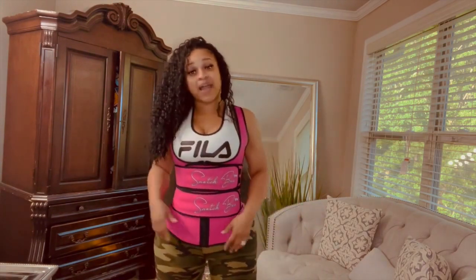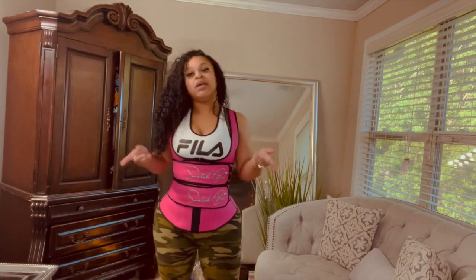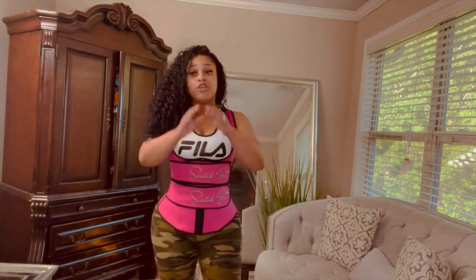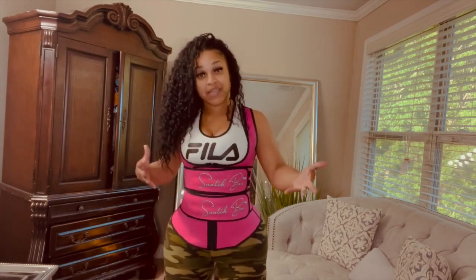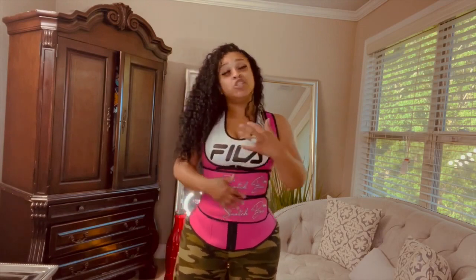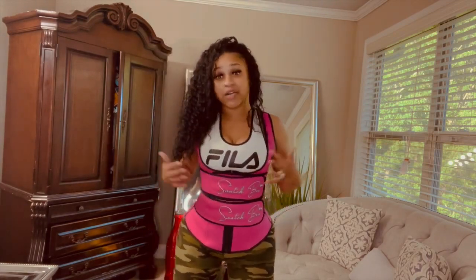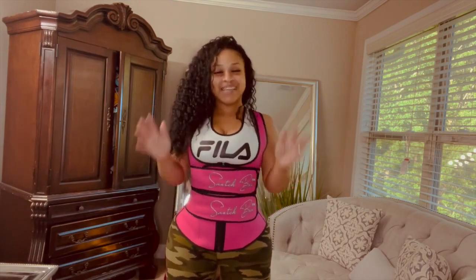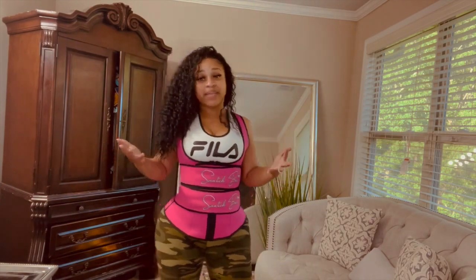I will start showing you guys my workout. I really love this neoprene waist trainer vest. They also have the triple for full coverage too. You know your body, so you can pick whichever one will work better for you — realistically all of them work and all of them will do some type of justice for you. But the point about waist training is that training means you have to continue to train. Don't give up on yourself, keep going, stay healthy, eat right, exercise.